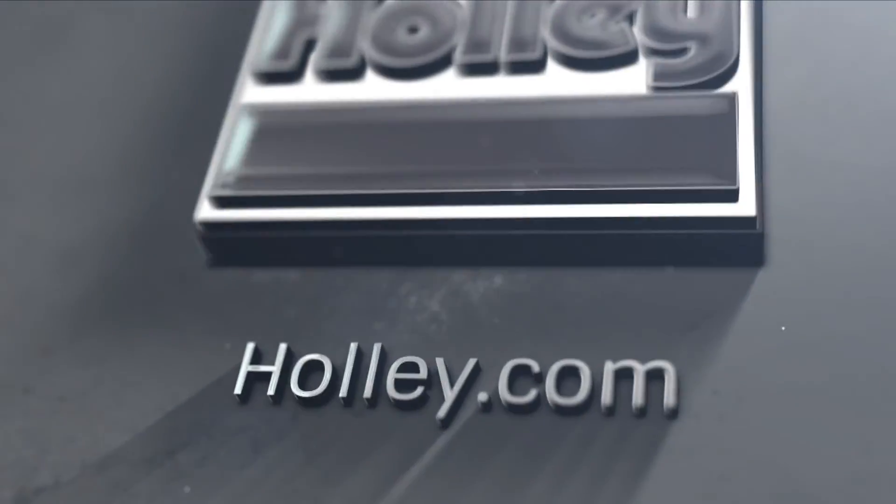Thanks for watching. For more information on any of our Dual Sync Distributors, visit our website at Holley.com.